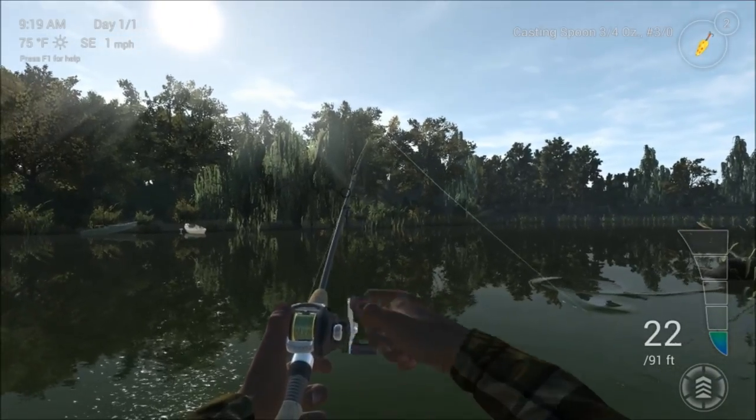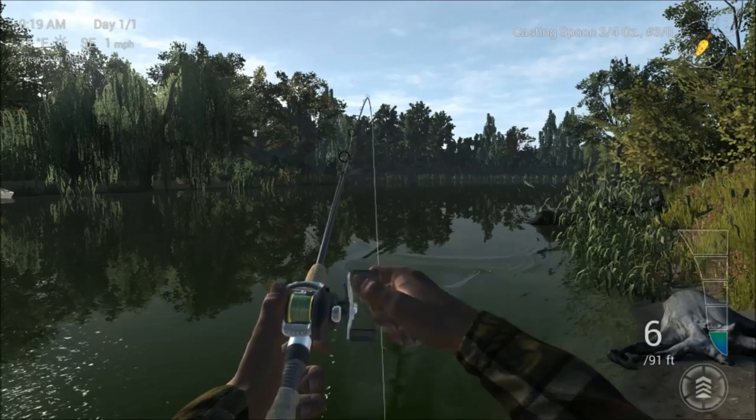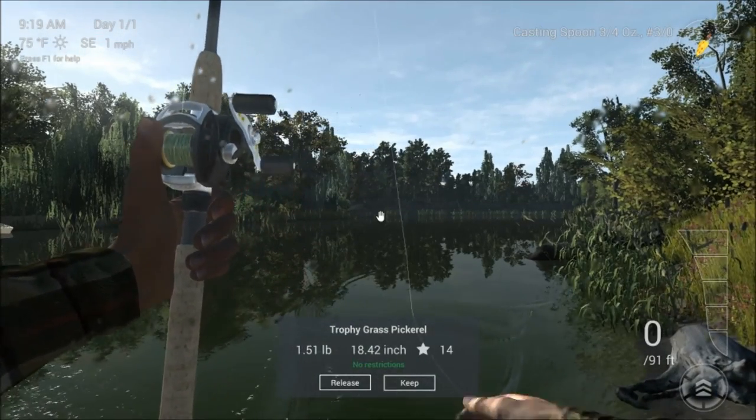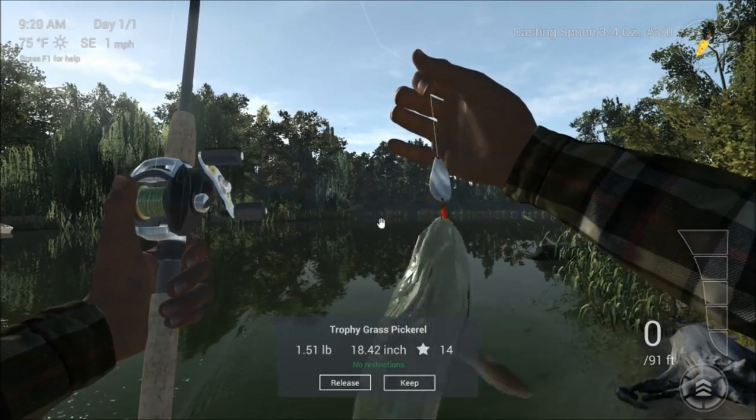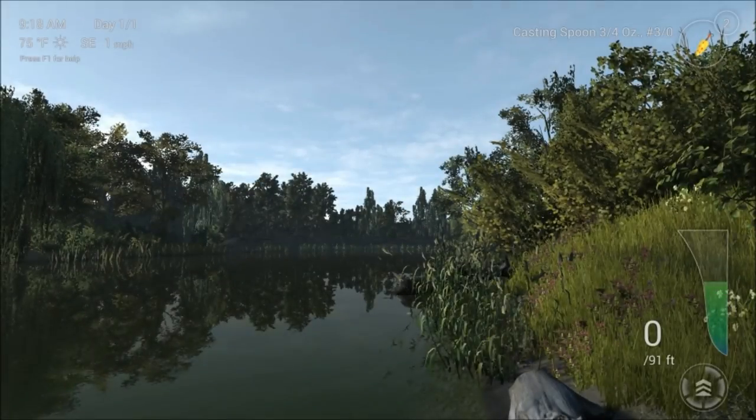A little bow wave - I think we have got a pike. Let's have a look. Yes - trophy grass pickerel! So for trophy fish you often get more points as well. We will keep that one - very good.